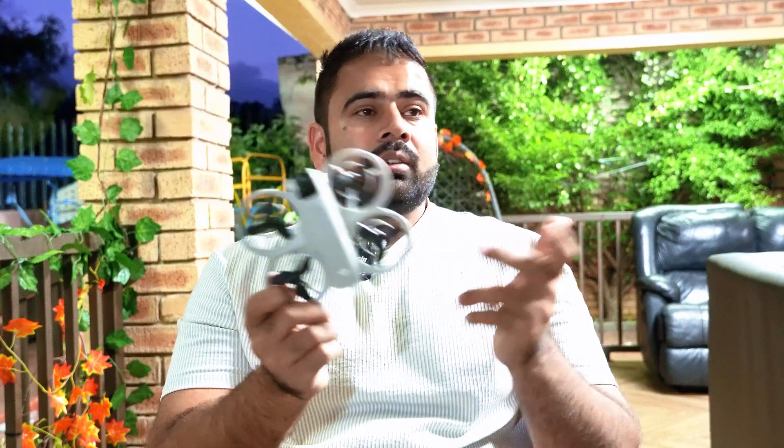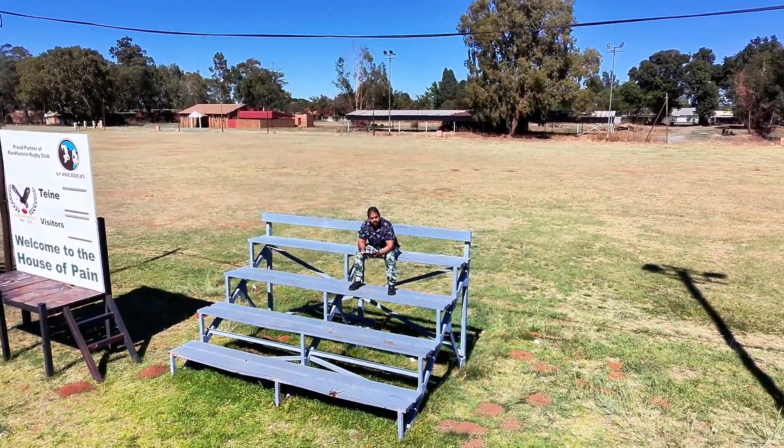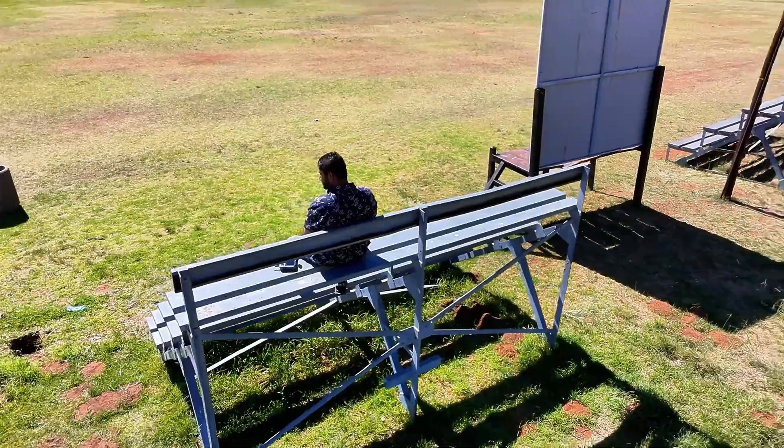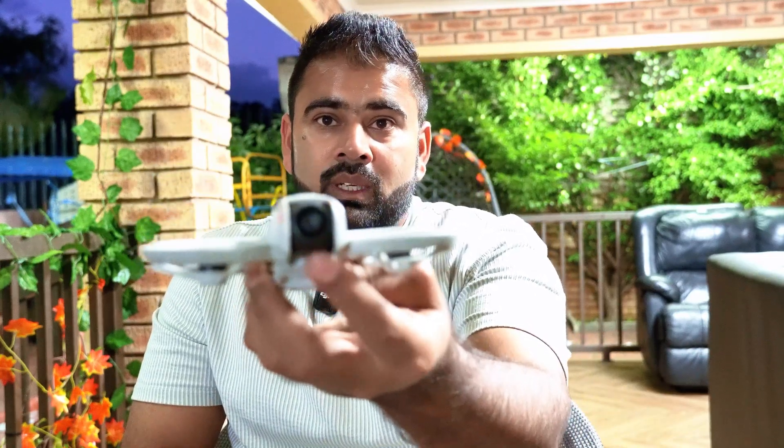I'm back with another video on the DJI Neo at night. I had a lot of requests to record this drone at night and see the camera capabilities and quality. We had a lot of videos during the day — the camera quality is not the best but it's good for a beginner who never had bigger models like the Mini 3 or Mini 4. What about at night? The camera quality is not going to be very nice, but let's figure it out.